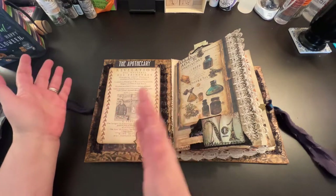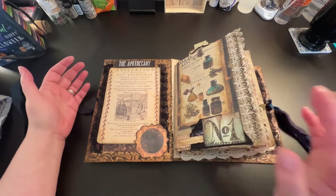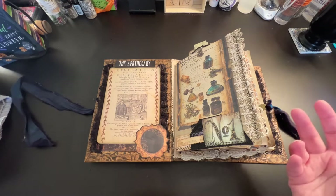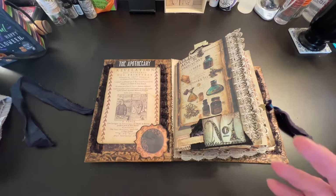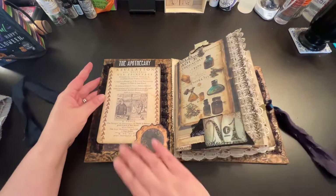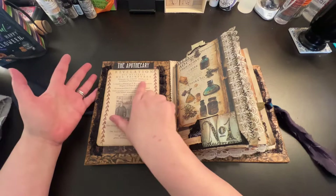He starts working with another gentleman who tells him about alchemy. As he's growing older and working with this gentleman, he eventually starts dabbling in alchemy, and I have pictures of him and the friend at the end of the journal. This section is just pictures I was able to find that I thought looked good and had to do with medicine.